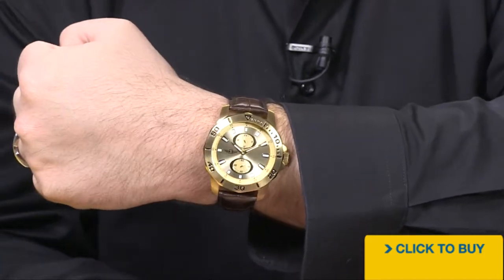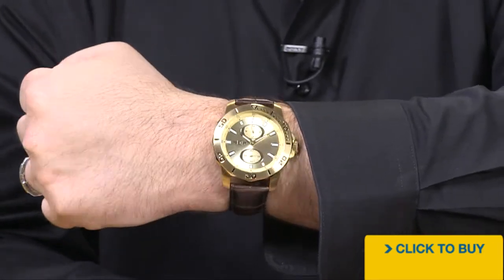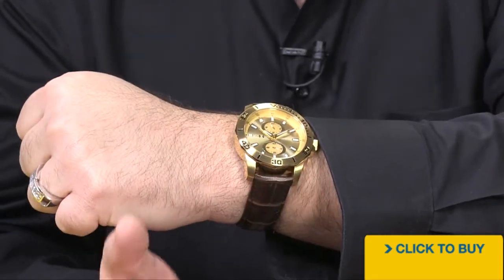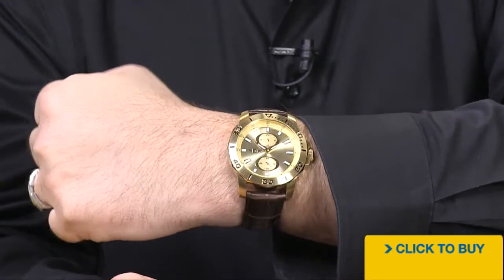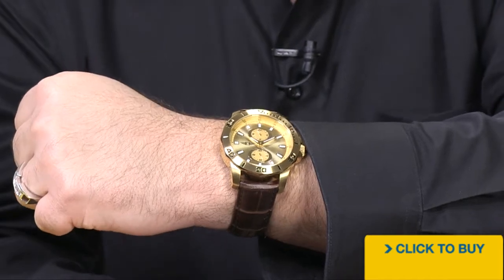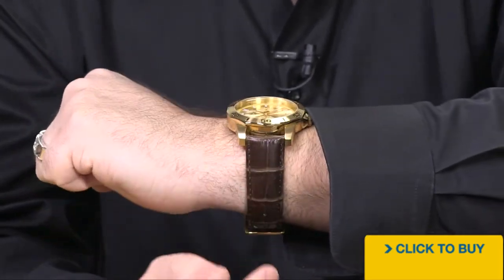I love to see a classic casual style done in a slightly oversized look. It gives it a little bit more of a bold presence, but you've still got that classic look of the overall design that's going to keep it kind of timeless. You could wear this today, 10 years from now, 20 years from now, and it's not going to feel dated. Great feel on the wrist and beautiful genuine leather.